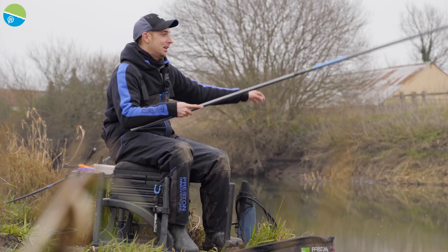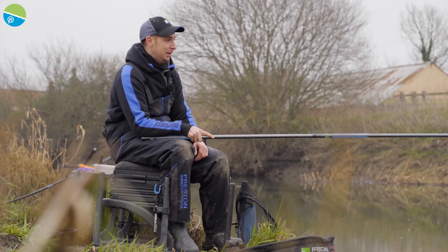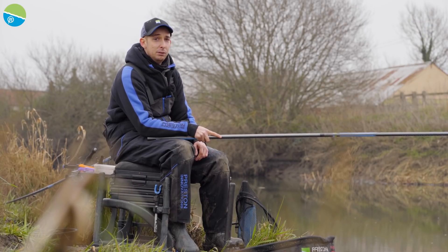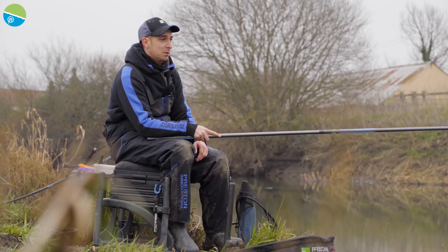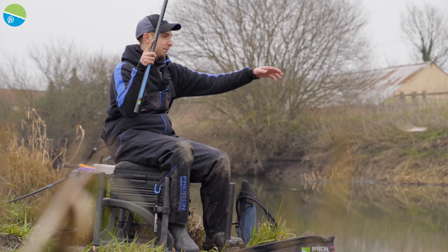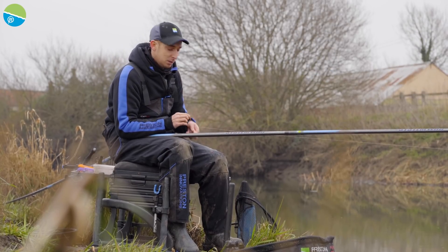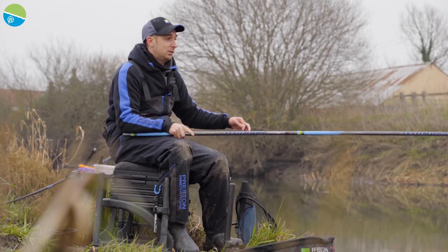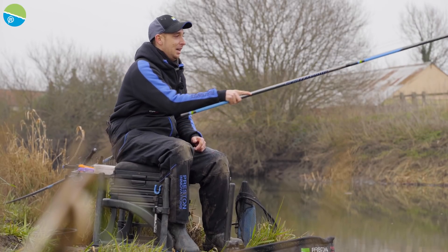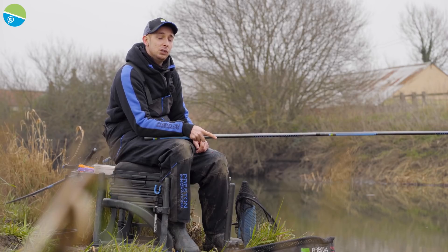So we've had an awesome day on the river. It was a cold start this morning and a little unsure where we'd catch, but it's been an awesome day. Started off by loose feeding hemp and casters, caught plenty of roach straight away. But as the session has gone on bites tailed off - we tried balling it in with a bit of groundbait and that really kick-started the peg again. Plenty of roach but also a few other species - chub, hybrids. Really simple tactics, so have a go on your local river, you might be surprised what you can catch. For more fishing content like this subscribe to Preston Innovations YouTube channel.